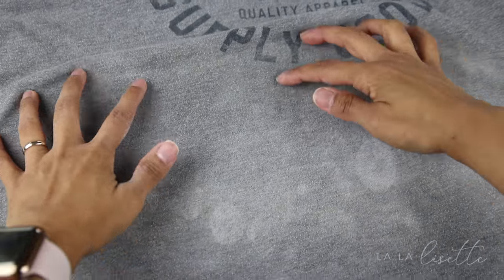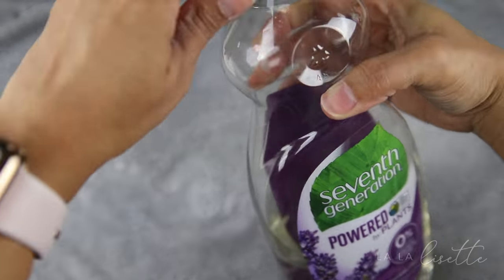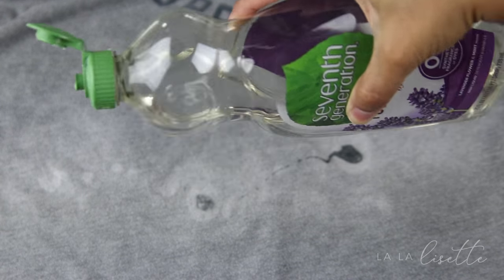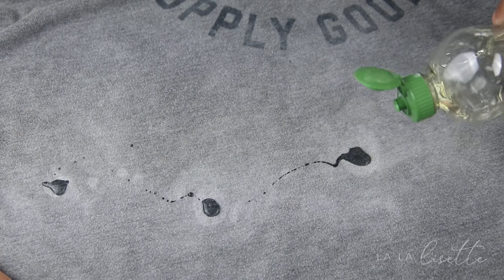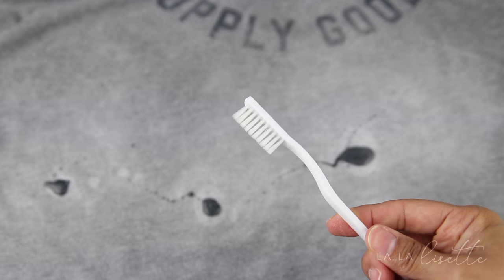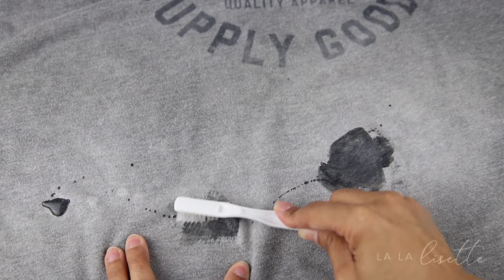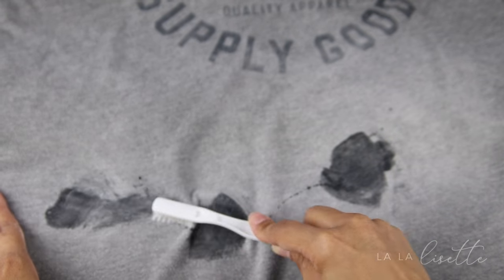We are now ready for the dish detergent. It doesn't have to be Dawn — it could be anything you have on hand, preferably something without any additional dyes to protect all of our hard work. You're going to put a dollop of the dish detergent over each of the spots that we've been pre-treating, bring out your handy toothbrush once more, and brush that into the stain. I'd like to let this sit for 15 minutes or so before popping it back into the wash, and that's it — that is all we need to do.